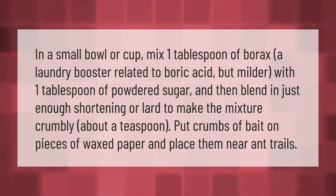In a small bowl or cup, mix one tablespoon of borax — a laundry booster related to boric acid but milder — with one tablespoon of powdered sugar, then blend in just enough shortening or lard to make the mixture crumbly, about a teaspoon. Put crumbs of bait on pieces of waxed paper and place them near ant trails.